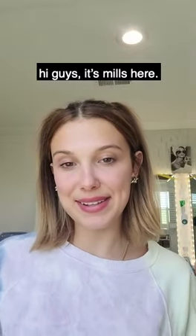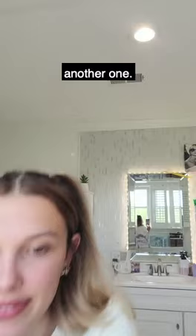Hi guys, it's Mills here. I'm gonna be giving you another Florence by Mills haul. We're gonna be doing the Look Alive eye balm.